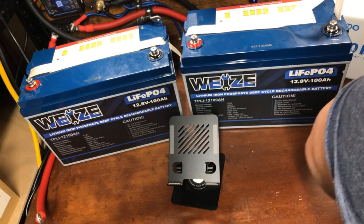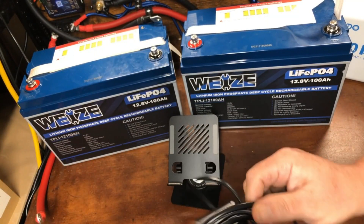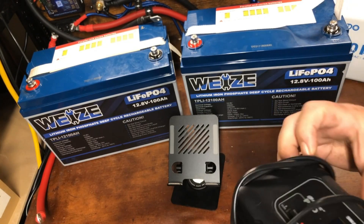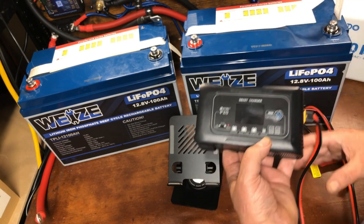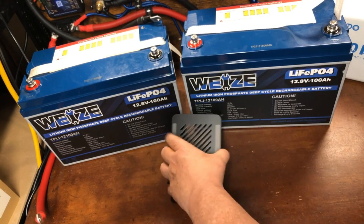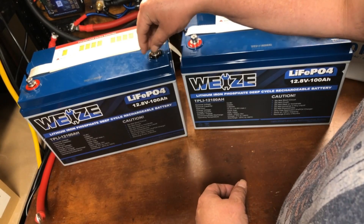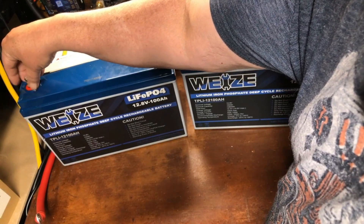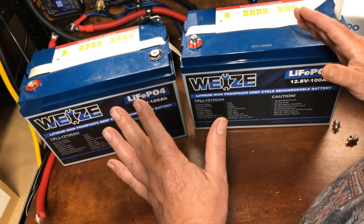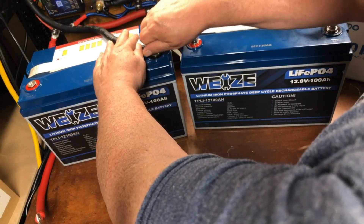There are multiple ways to do that, and I understand not everybody has all the equipment they need when first getting started — like an AC battery charger for lithium iron phosphate batteries. What I'm going to demonstrate today is how you can use your existing charge controller to achieve the same goal. We know this one is at 14.05 volts, so we're going to connect the lower battery to our charge controller.